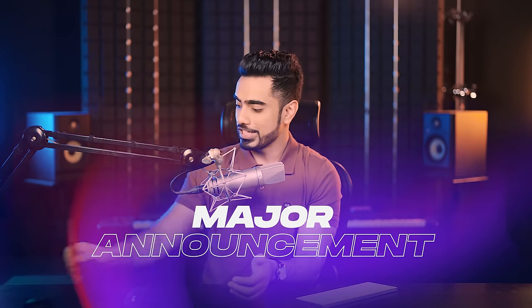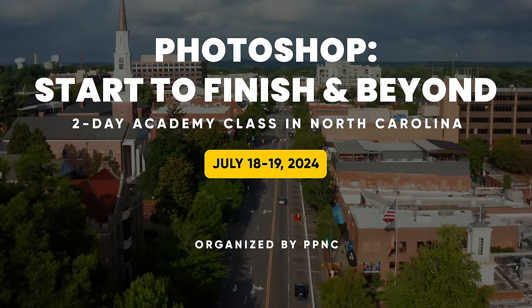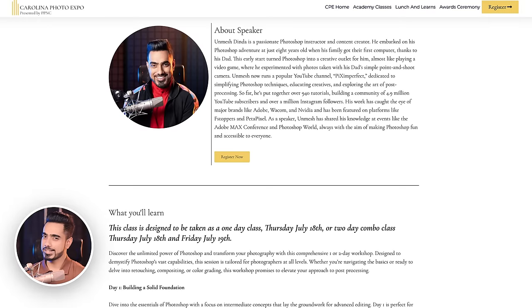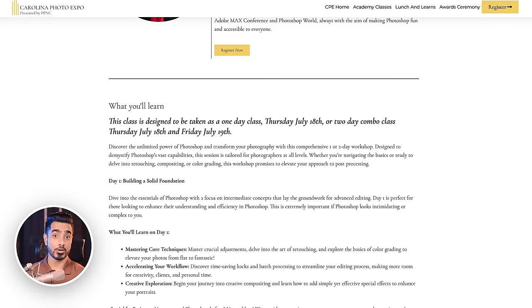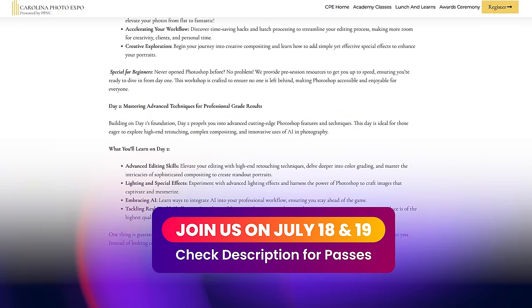These adjustment presets do have limitations and it's important we understand them. But before that, I have a major announcement: I'm going to do a two-day, full-day advanced Photoshop class at North Carolina for the Carolina Photo Expo — two full exciting days of complete Photoshop coverage for photographers, covering retouching, color grading, compositing, and more. Check the links in the description to see what's covered and how to register.